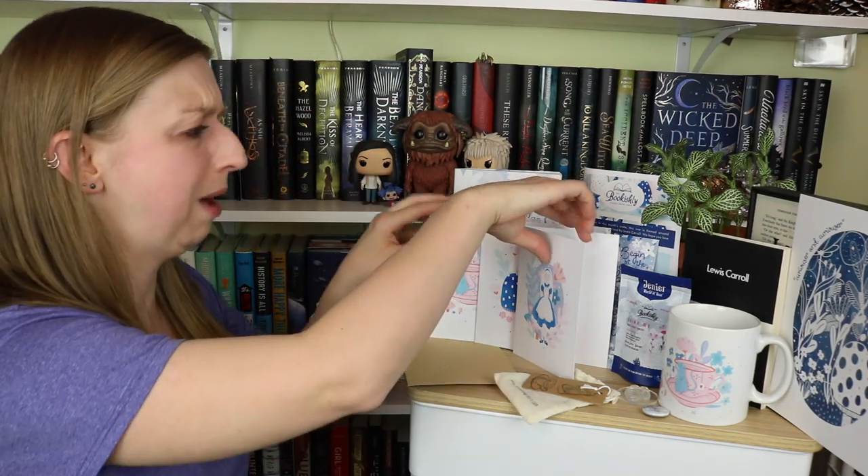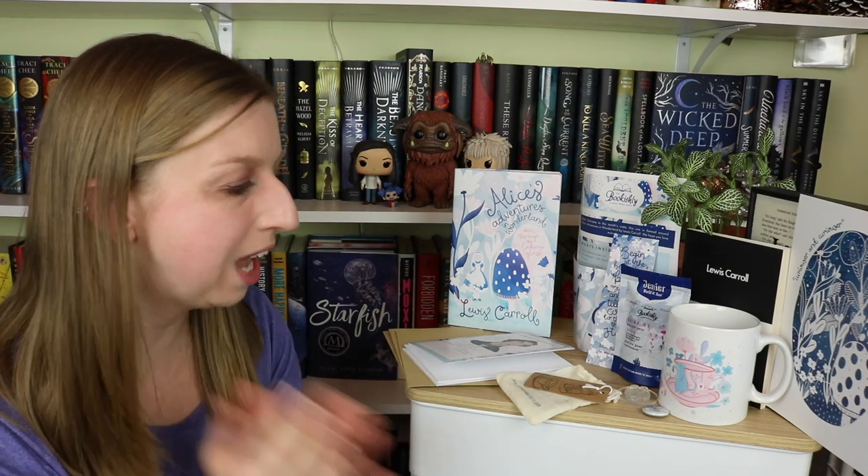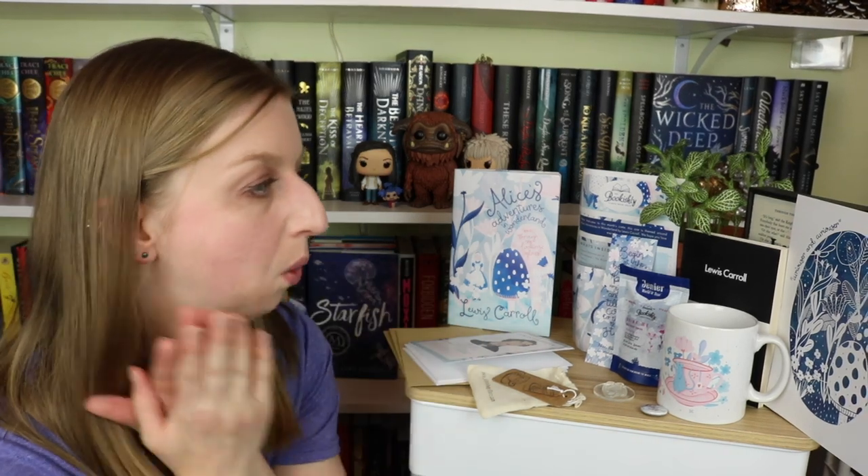That is the complete unboxing. I'm kind of obsessed with their boxes because not only do they create an entire brand around one book and you get a ton of stuff that matches it, they also give you stationery type things. Like you get cards in this one with a little teacup rubber stamp, a bookmark, tea, and a mug to drink the tea in. Oh my god, this box. I wish I could get this box every month. I will leave their website linked down below if you guys want to go check them out. I honestly think it is worth every penny you pay for this, shipping included if you're in the US. That is going to be it for this unboxing — I hope you guys enjoyed it as much as I enjoyed doing it. I will see you guys in my next video.